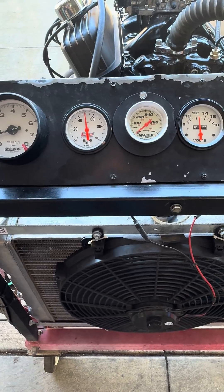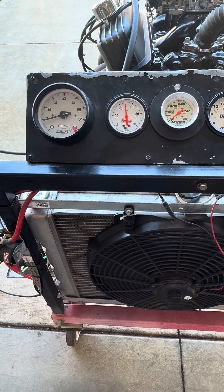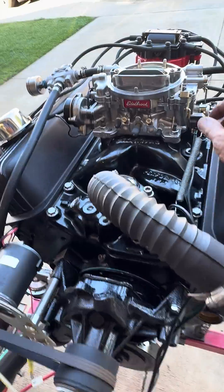The engine's still cold, but you can see it's got 50 pounds of oil pressure at idle, idling in at around 900 RPM — getting a chance to get a little bit of temperature in it.